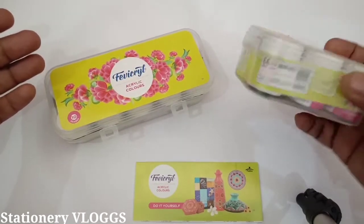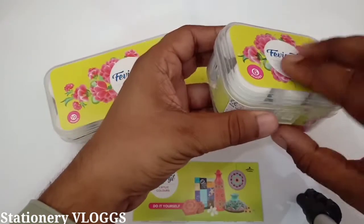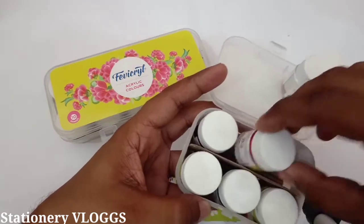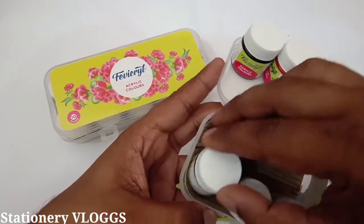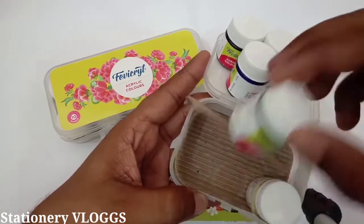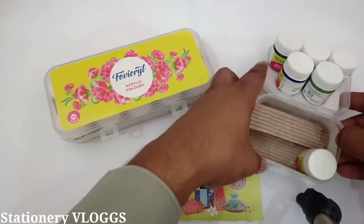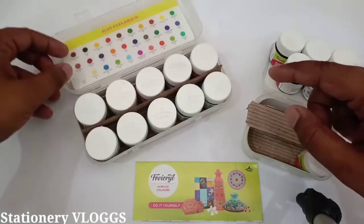In the small one you will find 6 shades. I will show you which ones — one White, one Red, one Black, one Blue, one Green, and one Yellow. These are your 6 shades, which you will find in this pack. This one comes to 25 rupees.